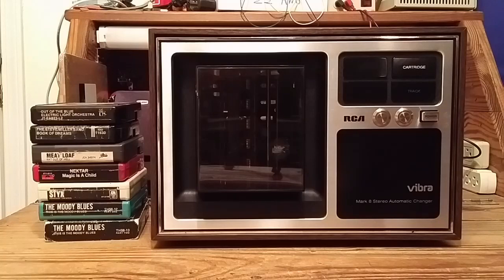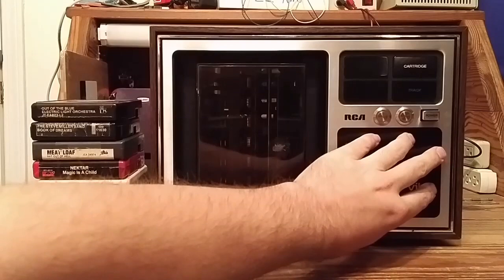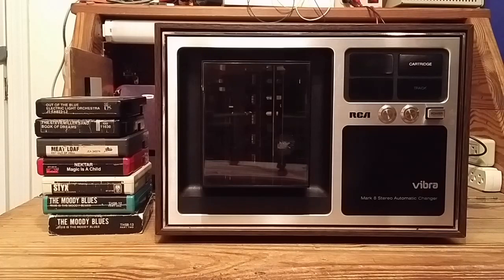It's worth noting that the name Vibra is not unique to this series. RCA used the name Vibra for various audio electronics for the consumer market, including record players, 8-track and other tape players, radios, and probably others. There were some variations on this model available — some had a slightly different color scheme. But there were also models that included a tuner and an amplifier with controls in the otherwise blank region on this unit. This one does not have an integrated amplifier, so you have to connect it to an external amplifier.